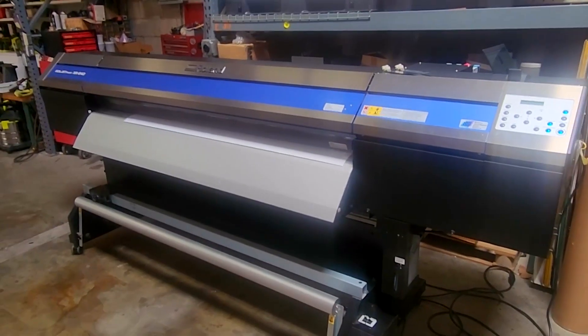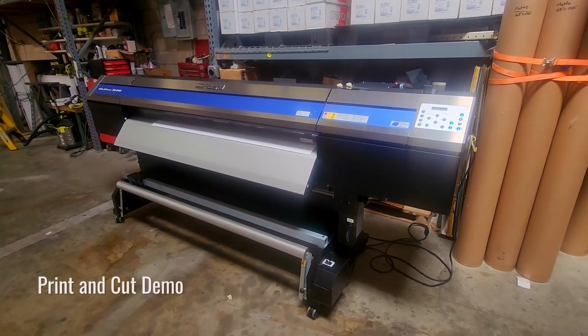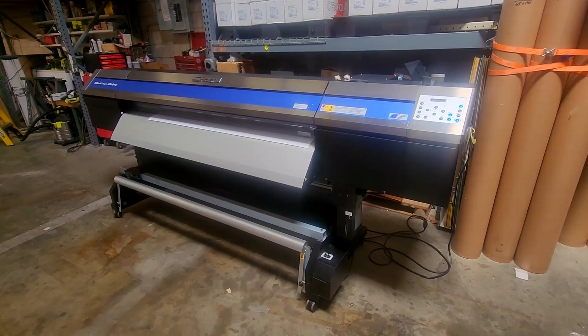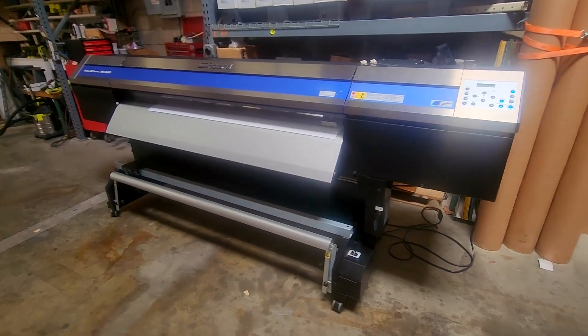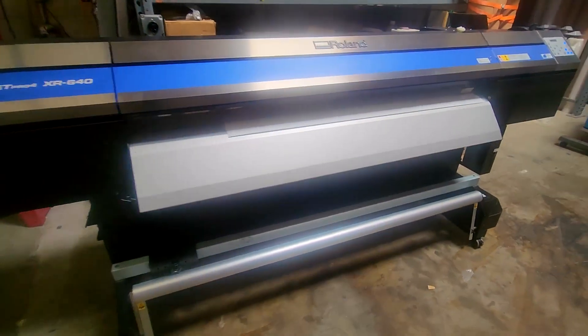The XR640's integrated tri-heater system prepares the media for accepting the ink, then dries it quickly. If necessary for high-speed printing on hard-to-dry materials such as some banner material, an optional blower dryer system can be installed for an additional $500.